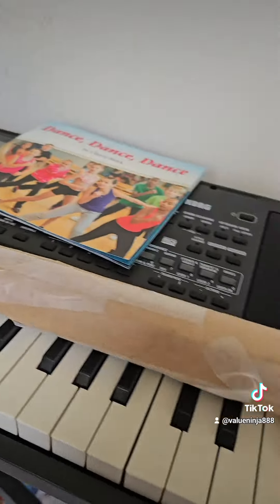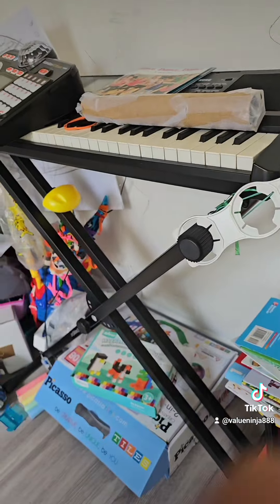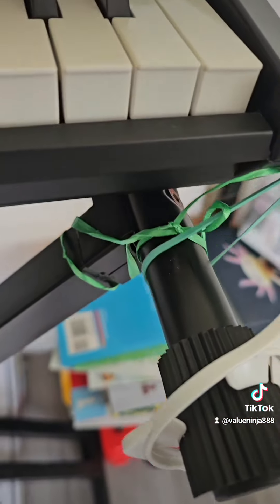I put tape on the wall, and if you wanted to, this is a keyboard I used to put it on. I used this flock — it's a shock.